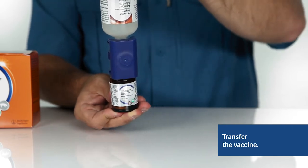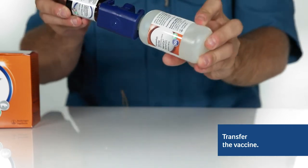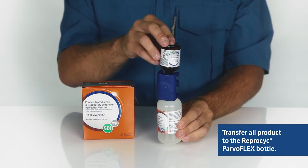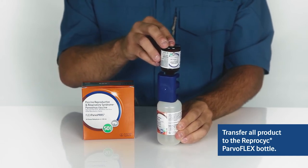With the vented transfer spike still in place, flip the IngleVac PERSFlex MLV and Reprezic ParvoFlex bottles so both vaccines fully drain into the Reprezic ParvoFlex bottle.